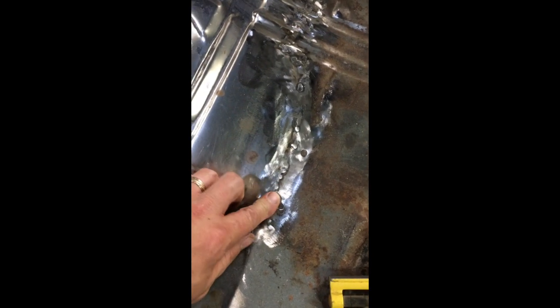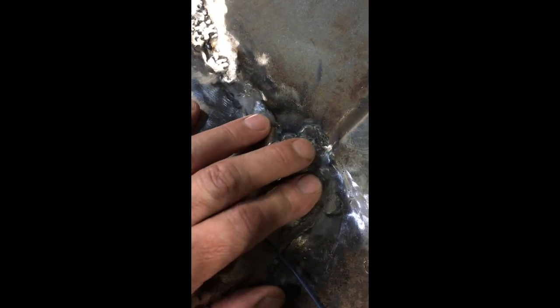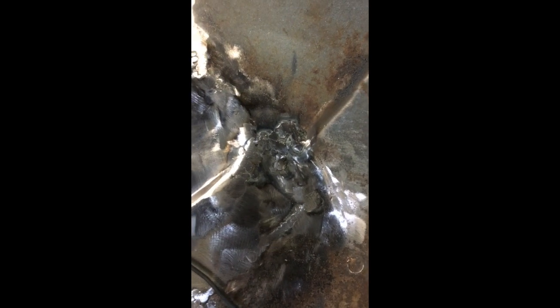Then I ground it down and was too aggressive, getting really thin on the seams. When I went to weld the next time I was burning through like crazy. A friend who loaned me the rotisserie came over — he's an old welder — and he showed me how to find solid metal and then build off that weld, and build off that weld, until you basically just fill it in. Because of the rotisserie I was able to flip the car over and fill in the back side.